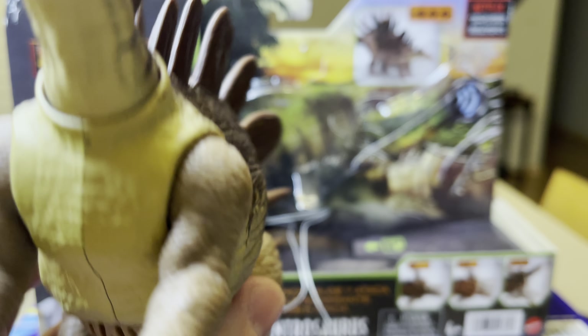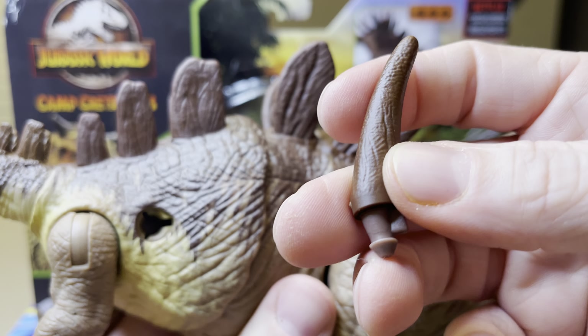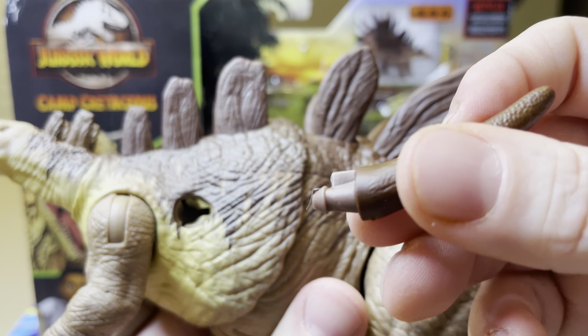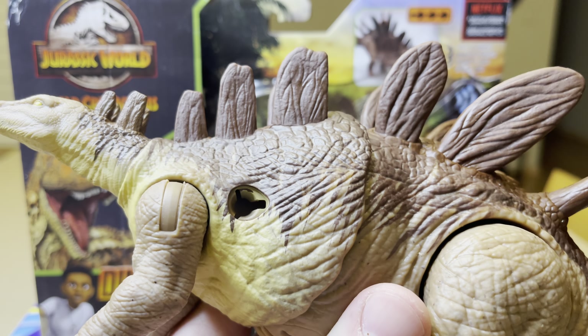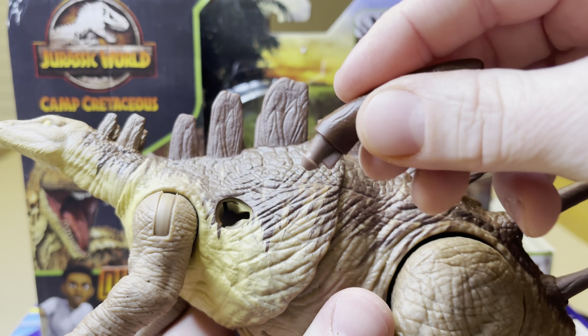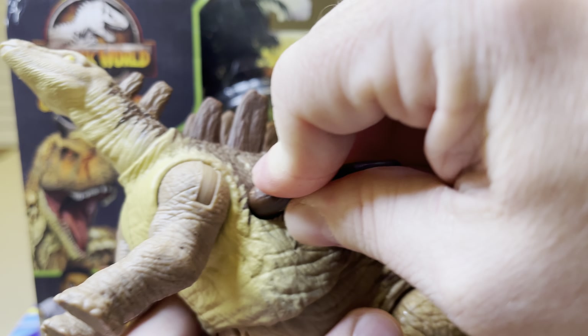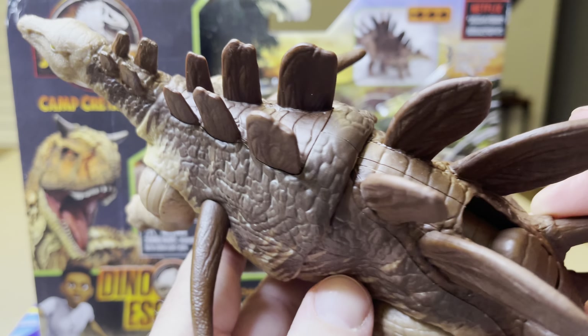And now you're going to flip the figure around, giving you the extra shoulder spike. Again, you can see you can match it in right there, take this piece, match it in right there, and it's going to pop — snap that into place.